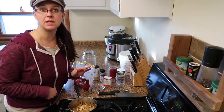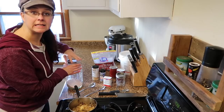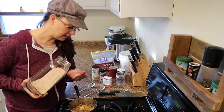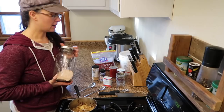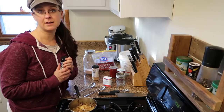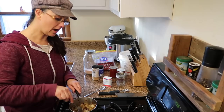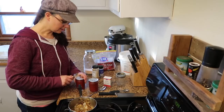Probably about a quarter teaspoon of salt - I use pink Himalayan salt that I buy in bulk on Amazon. I have that in our Amazon store as well. I'm going to add just a little bit of pepper. That's pretty much everything before I add in the barbecue sauce, so I'm going to mix it around really well. Now I'm going to add my barbecue sauce - this is two half-pint jars, so this is going to be two cups of barbecue sauce.